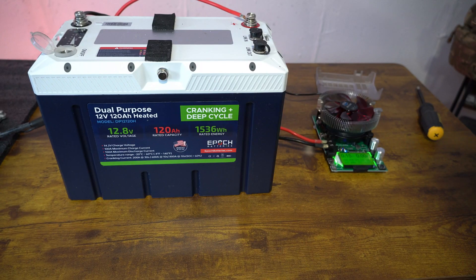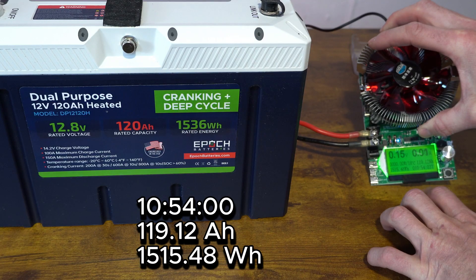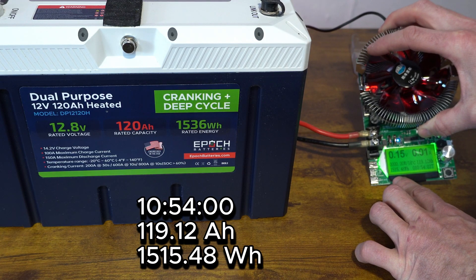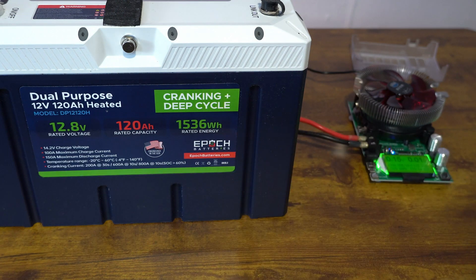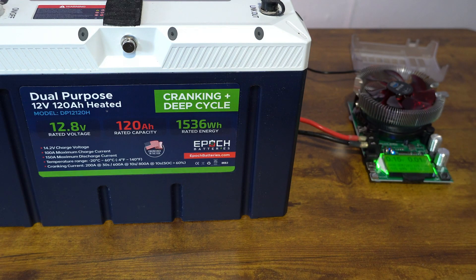The results are in. After 10 hours and 54 minutes, we have 119.12 amp hours and we hit 1,548 watt hours. That's not too bad for an entire year of use, considering this is a 120 amp hour, 1,536 watt hour rated battery, and this has a full — let's say 10 months of solid use on it.